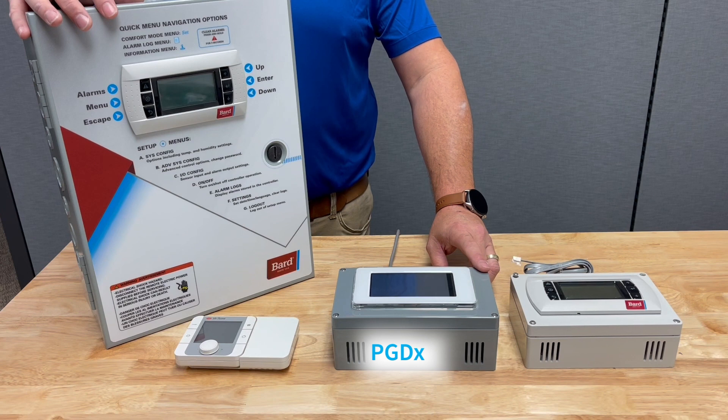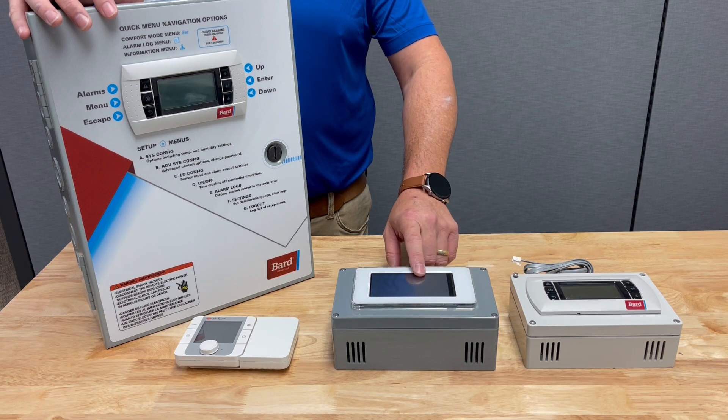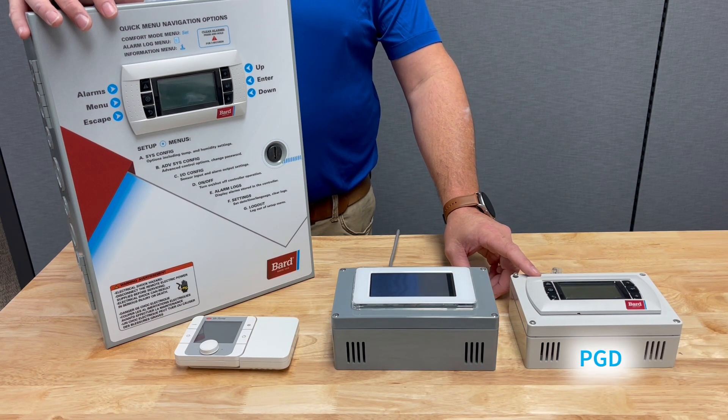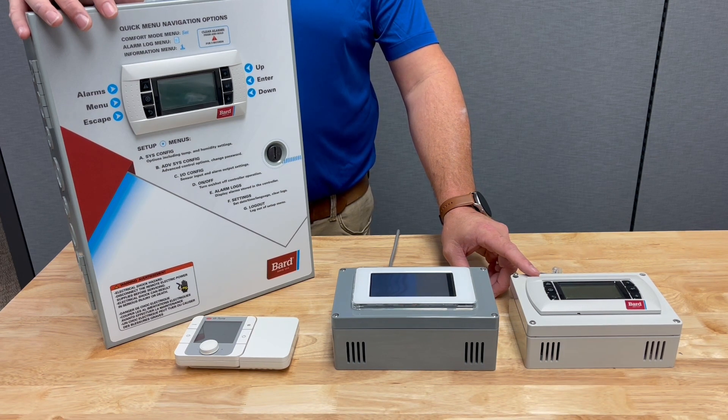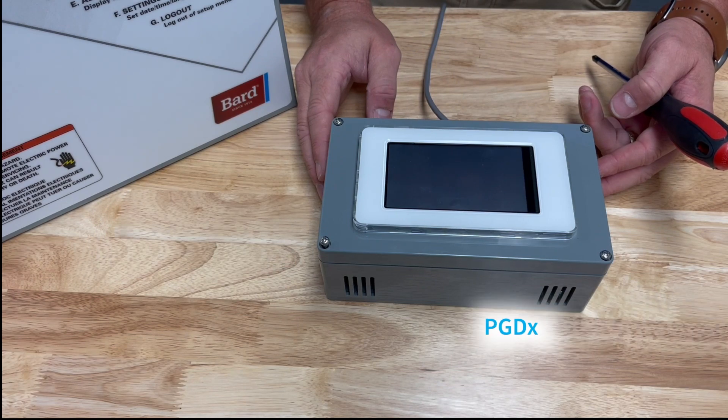We also have the PGDX, which can operate a single MegaTech unit. It has multiple alarms through the control in the unit and also has a color touch screen. Here we have the PGD, which can operate either a FusionTech, MegaTech, or MultiTech product and operate a single unit with temperature control.